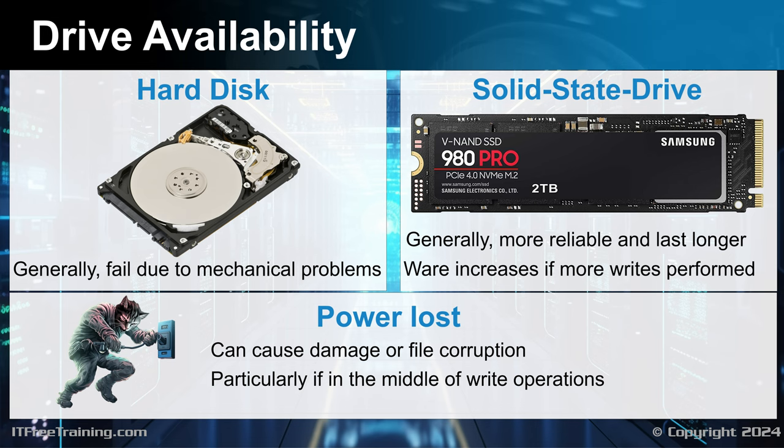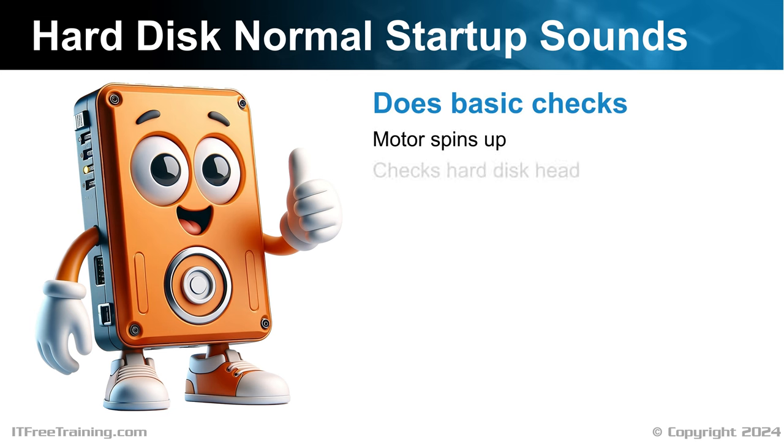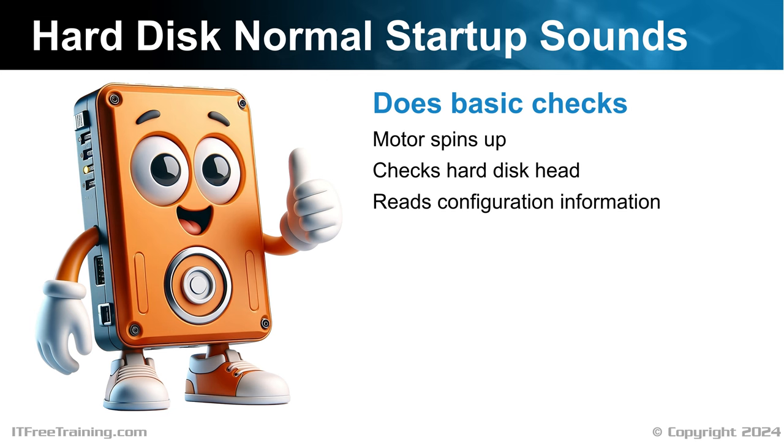Let's have a look at some of the things to look for to help you determine if there is a problem. To start diagnosing a hard disk, it is first a good idea to understand what it sounds like under normal conditions. When a hard disk first powers up, it will do some basic checks — you should hear the motor spin up, a check is done of the hard disk head, and some configuration information is read. It should sound like this.